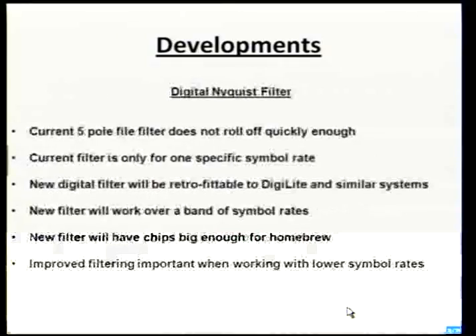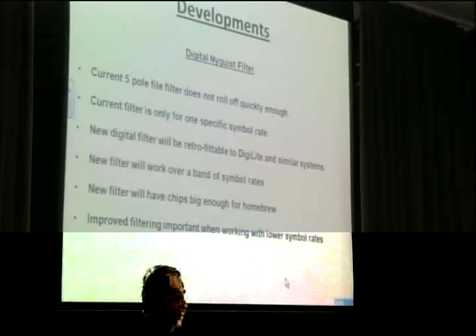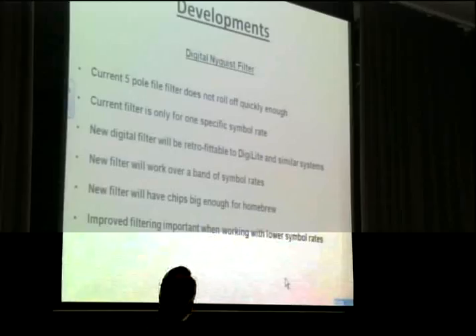Other bits and pieces: the Nyquist filter — that's the 5-pole LC filter. The square waves come out of the PIC; you don't want to be transmitting square waves. It should roll off at a factor of 0.35, so it comes down very quickly, but it's not really optimum. The best way to do it, like DATV Express, is to do it in an FPGA, but that means it probably won't be very homebrew — loads of pins, very small. I wanted to keep it homebrew if possible. It would probably be the same size chip as the latch chip on the back of the board — SOIC 1.27 millimetres; I try not to go any smaller than that these days. Hopefully this one will work with several symbol rates so you won't have to swap every time you want to change.